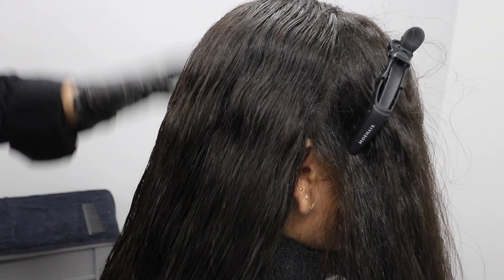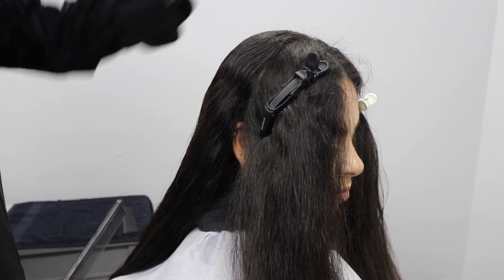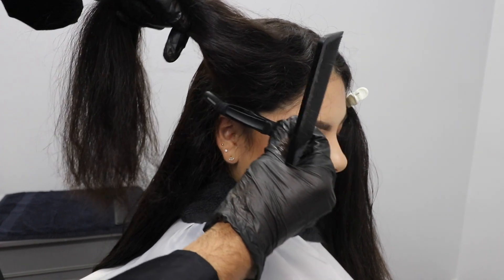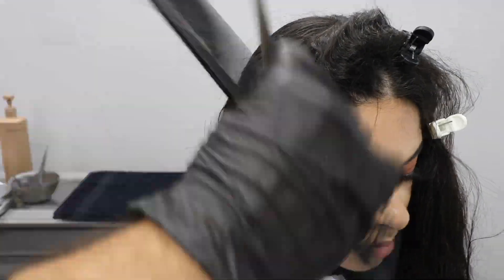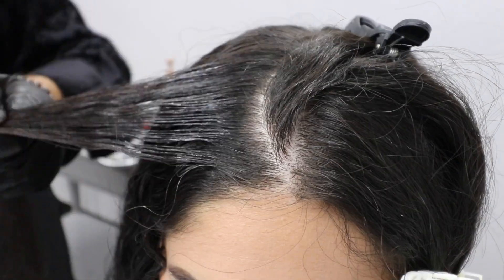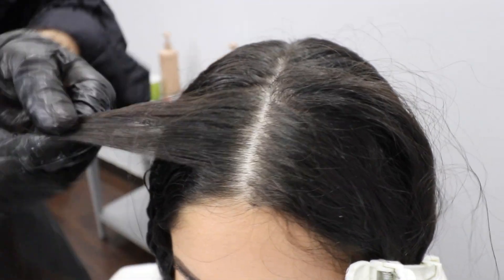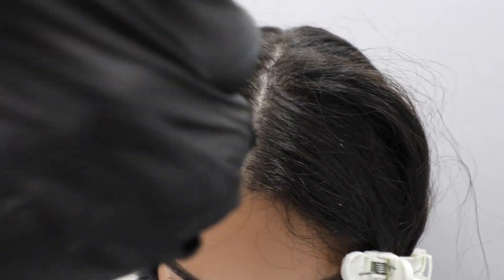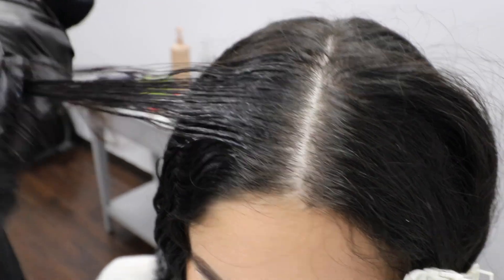So now we've finished applying the back section — you can tell it's evenly distributed. Now we're going to go in the front area. This client parts it either way, so that's why we did it down the middle exactly. So now we're going to start again from the bottom up to the center, using fine parting since Cindy has a lot of hair and her texture is mega. If you have clients that go right to left or left to right, you might want to do it the opposite way so they would have more volume. If she parts right to left, I would apply left to right.